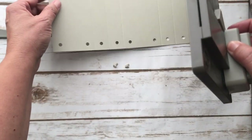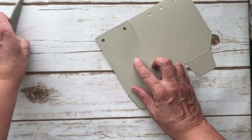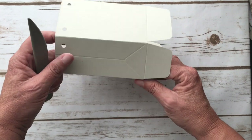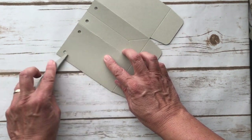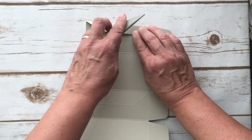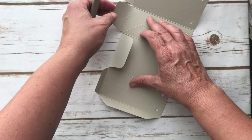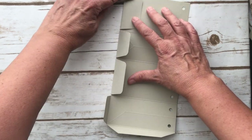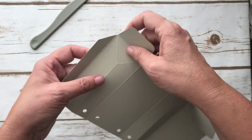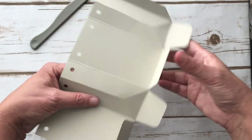Now we have our bag cut out. You just want to fold everything nicely, and you can use the bone folder to make sure everything folds well. For the sides, I don't fold too much — I just kind of pinch it, but you could fold it with the bone folder if you wanted. I'll do the bottoms and show you what I mean. I just kind of fold them in and then bend them a little bit.